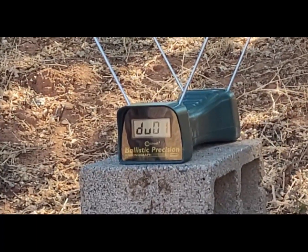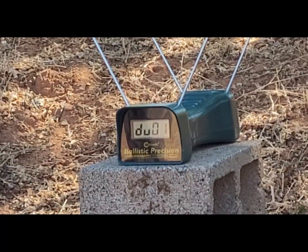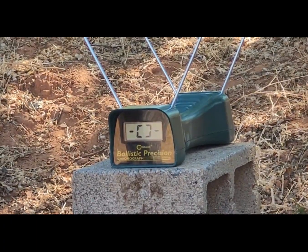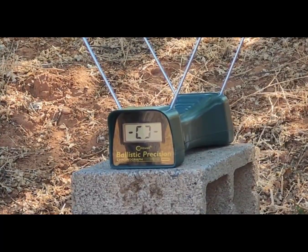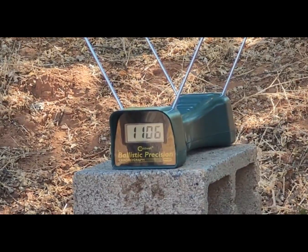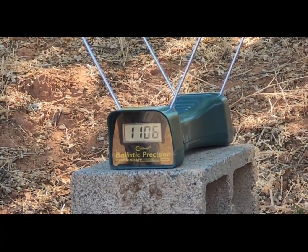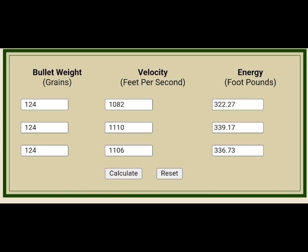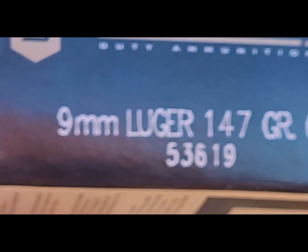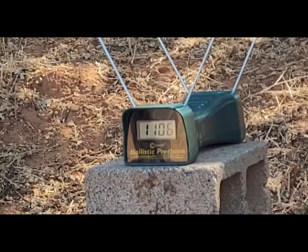Got a duplicate reading of 1110 — let's get another round through. Trying again with the 124 grain Gold Dot, and that gives us 1106. Alright, 147 grain up next.